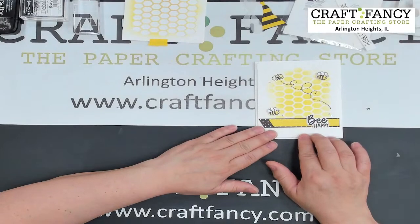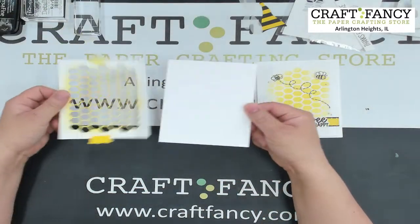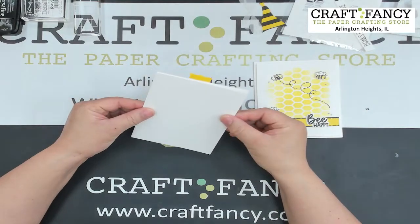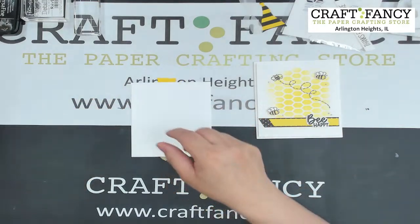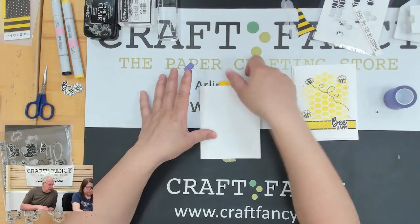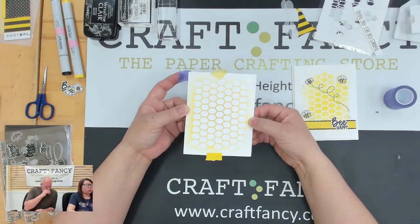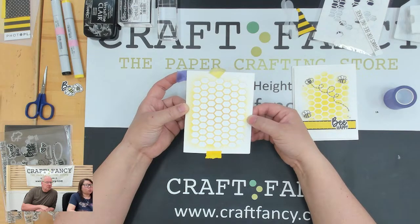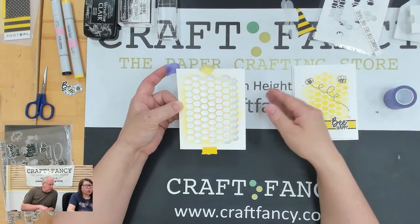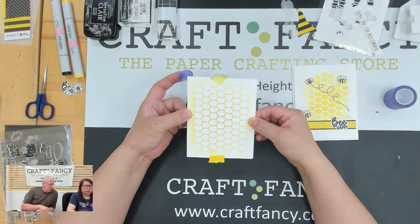I already cut my card base. These are the stencils I've been using — I'll keep using them. I'm centering it now. For the stencil, I'm using my go-to white cardstock — it's always the Neenah Solo White, 80-pound weight. It's my layering and die-cutting paper. If I use white, that's the paper I go to — I don't have to figure out weight or color, I already know.